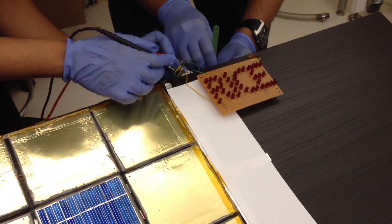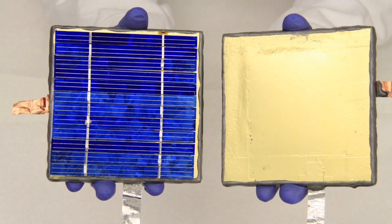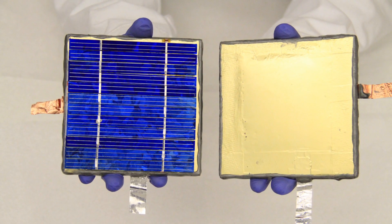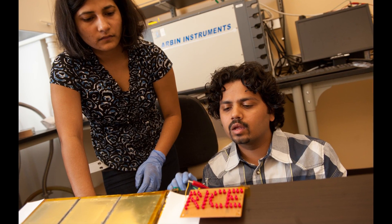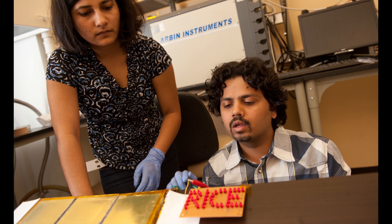These paintable batteries do not require any extra compartment for their storage into devices as compared to the currently used batteries. I think the integration of solar panels and batteries into objects is an exciting new direction. That combined energy storage and capture capability on almost any outdoor surface will potentially be a great boost for solar energy use.